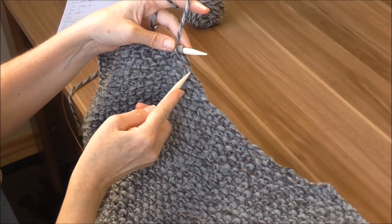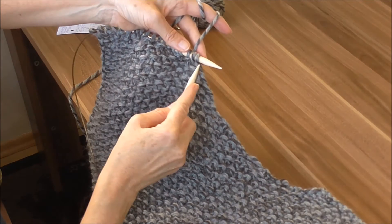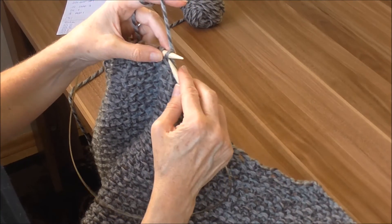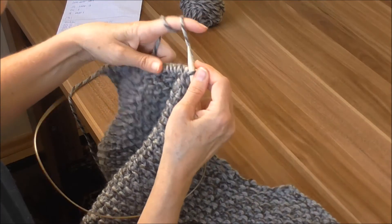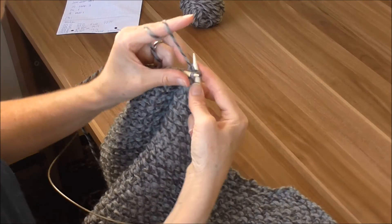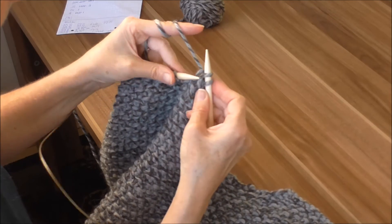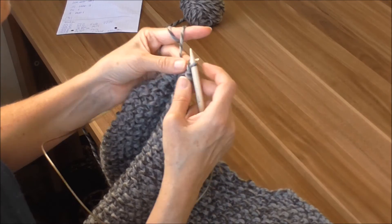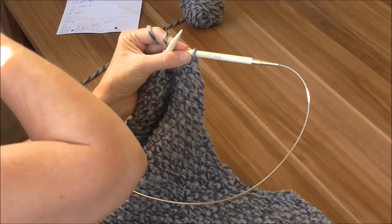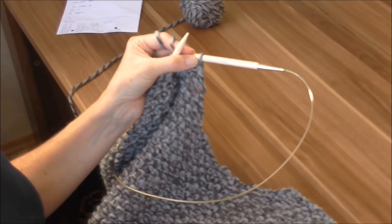Das waren jetzt die drei, die wir abgenommen haben. Dann haben wir zurückgestrickt und jetzt eine ganz normale Reihe drüber. Und jetzt müssen wir genauso wieder auf der anderen Seite nochmal zwei Maschen abnehmen. Also wir machen eine Randmasche. Dann ist da eine rechte – dann machen wir natürlich eine linke und ziehen die Masche drüber. Somit haben wir jetzt zwei Maschen abgenommen. Jetzt stricken wir die Reihe fertig und noch drei Reihen drüber. Und dann wird es genauso abgekettet wie auf der anderen Seite.